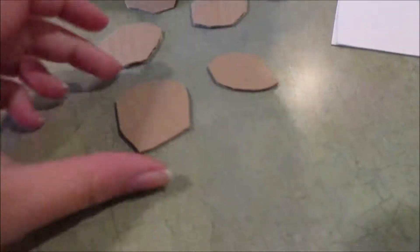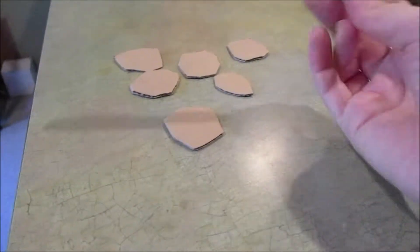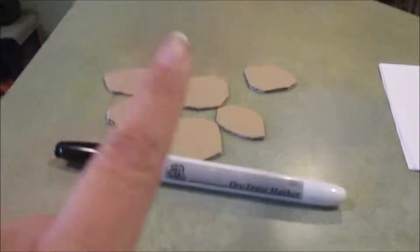So I took pieces of cardboard and cut them into circles — that's the first step. This is about how many spiders I need, so I'm not going to do too many, but this is quite a few to get done. And then all you need is a dry erase marker, and then you're going to need some plain white paper that we're going to cut into legs later. But first we're going to color these.